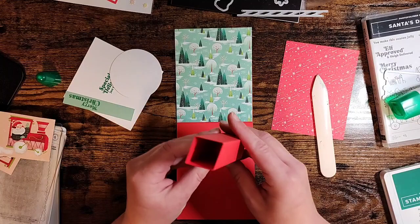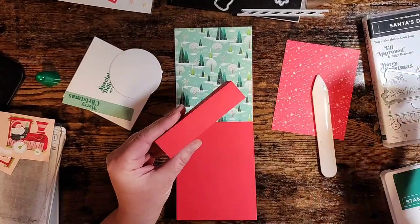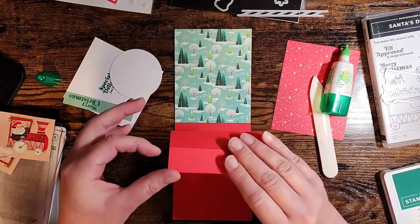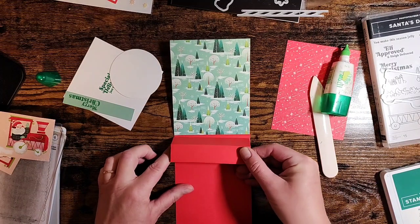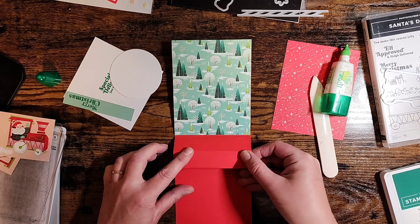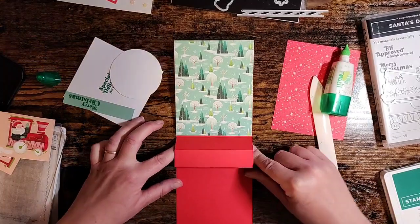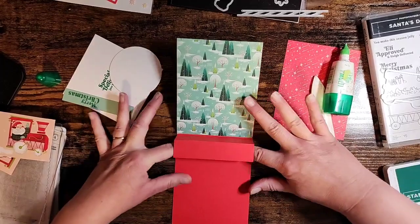Let's bring our card back in. We're going to make sure we see where the tab is on the bottom - that's going to be our bottom. We're going to put some glue on here and attach this right up to the score line. We don't want to put it over the score line - we still want our card to fold - so just right up to the score line. It should be flush on either edge with the card base. Then we can go ahead and test it to make sure your card's still going to open, and then just press that down inside.